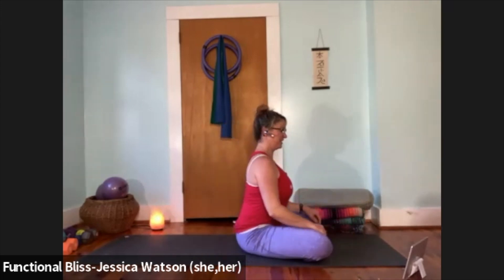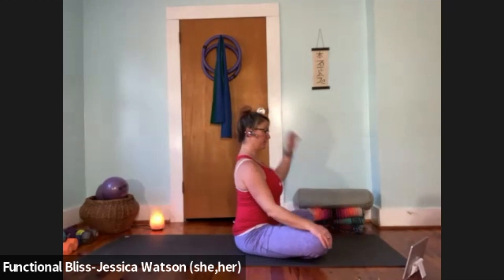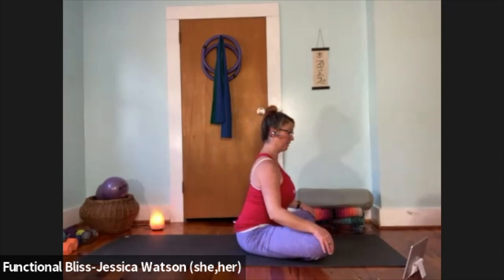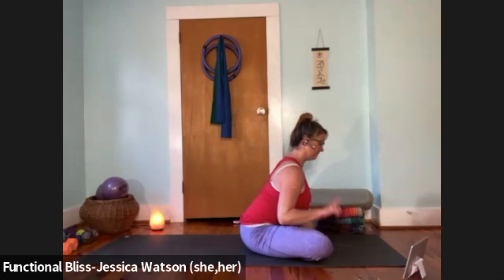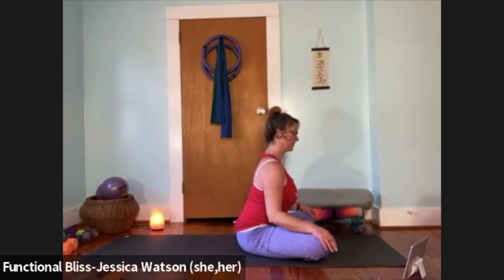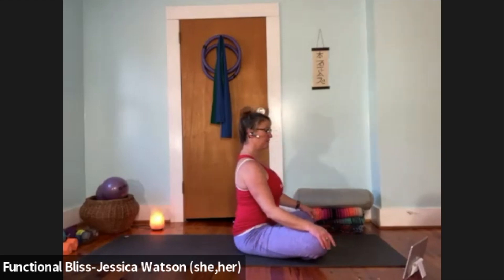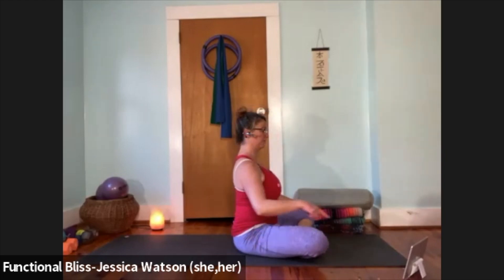Rearrange and switch the crossing of your legs if needed, then find your easy seat here, nice and tall. Sit in this nice tall upright position — reach up through the crown of your head. With a little hip hinge, lean your heart forward just a little bit, keep that nice long spine, pull the crown of your head back up. Repeat that a couple of times — lean your heart forward just a little bit, then pull it back up.